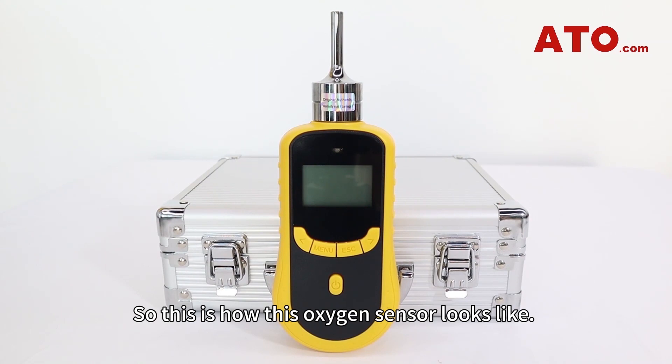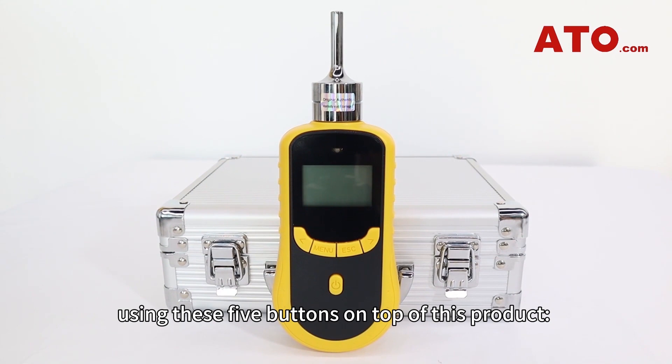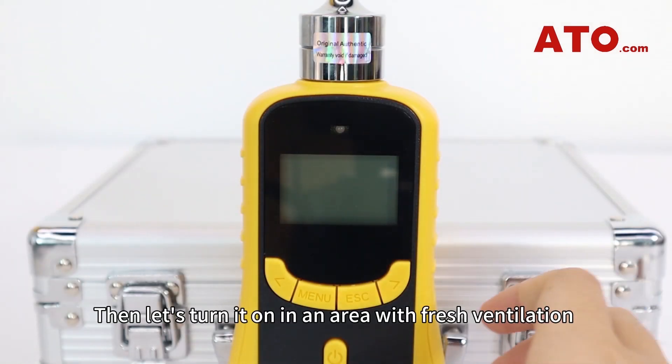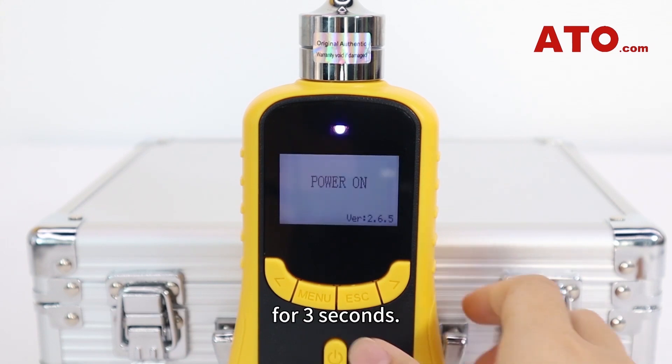So, this is how this Oxygen sensor looks like. All operations are performed using these five buttons on top of this product. They are the on-off button, menu button, escape button, up button, and down button. Then, let's turn it on in an area with fresh ventilation by pressing the on-off button in the center for 3 seconds.